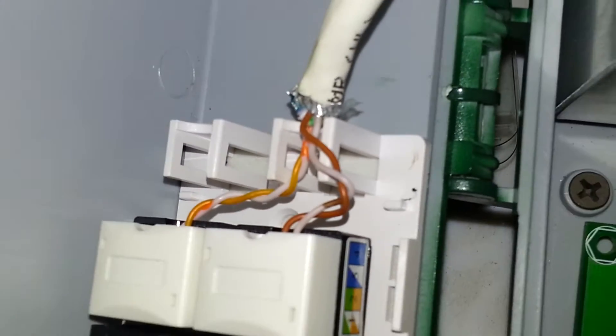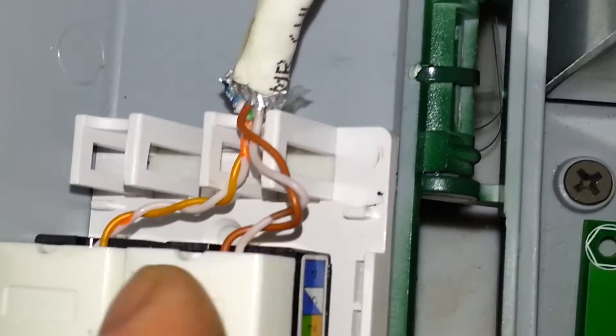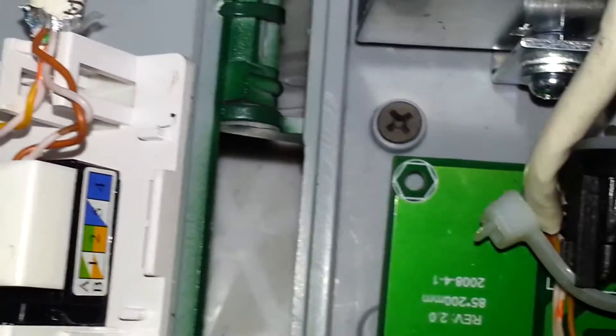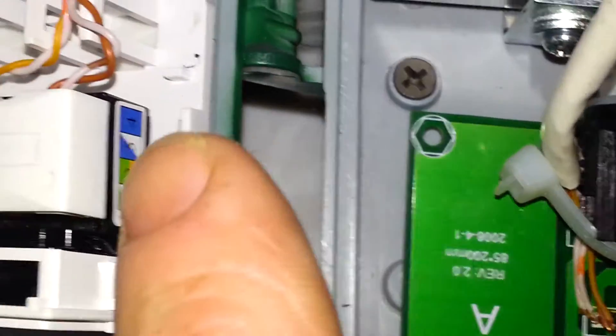Inside the box here, you'll see how I split off the brown and the orange. The orange is the color we use, but since I piggybacked the two, and since they're both connected to the board with the same wire, they're carrying the same data.